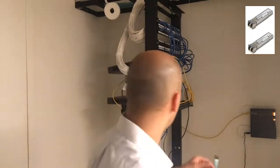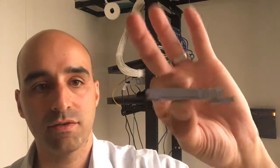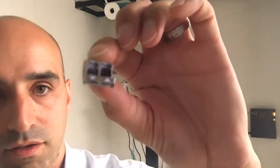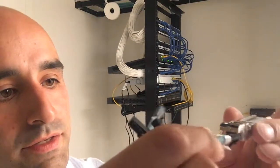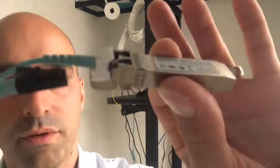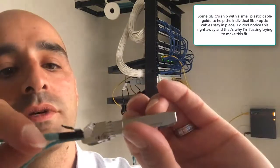These connectors connect to something called a GBIC — which stands for Gigabit Interface Converter. You can see here on one side it has a small connector, almost like a SATA-type connector if you're familiar with that, and on the other side you have the area where the fiber optic cables go in. You basically just slide them in like this — take the fiber optic cable, slide it in, and it clicks in. Then take the other end and you can see how it clicks in on the other side.